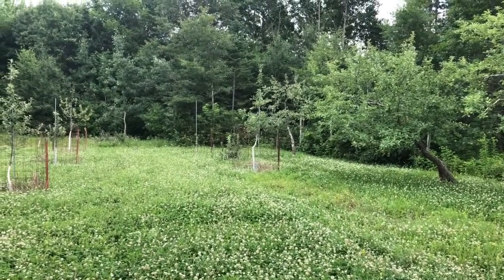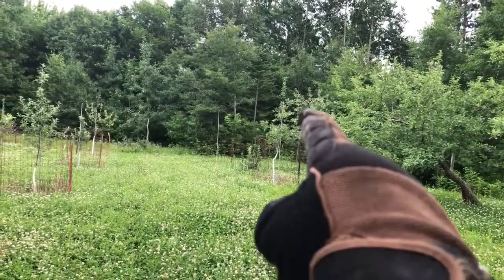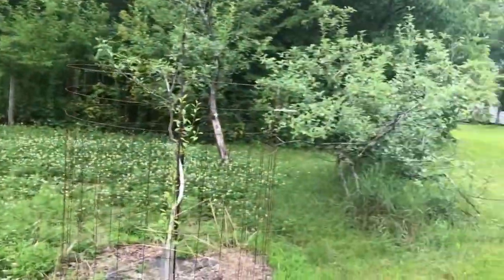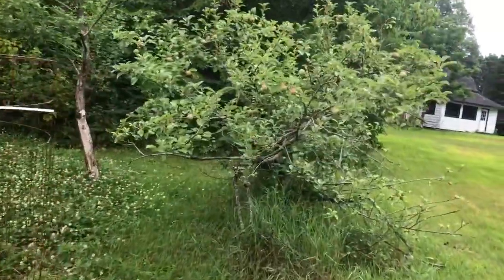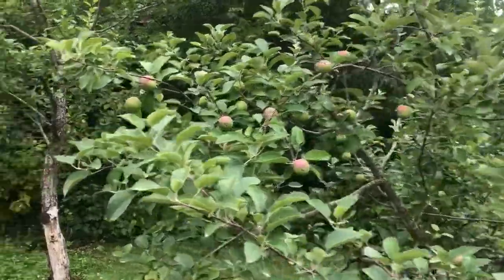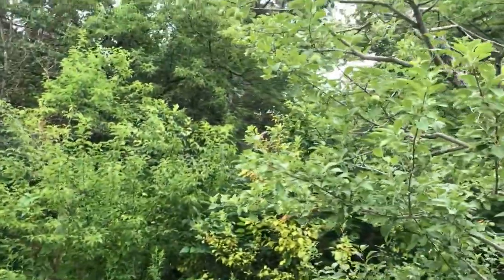Just kind of down here doing some stuff. Arkansas Black right there has a bunch of fruit on it. I thinned that tree behind it — you can see it back there, it's loaded. I'll walk over there. This downed Macintosh or Polaroid has a bunch of apples on it.